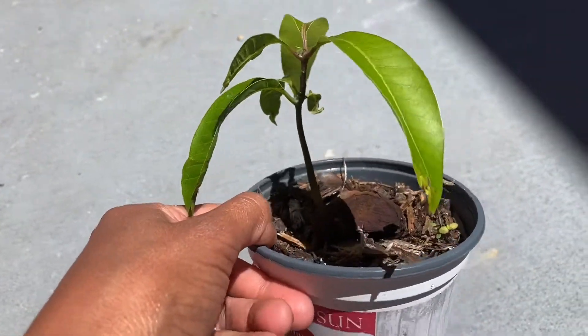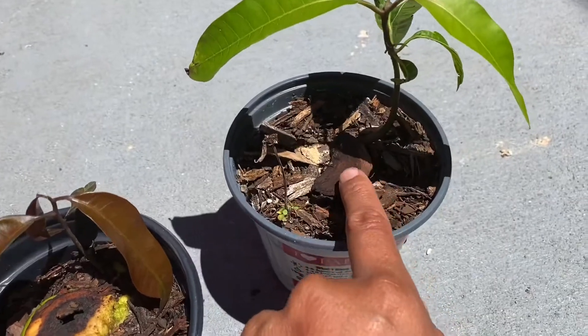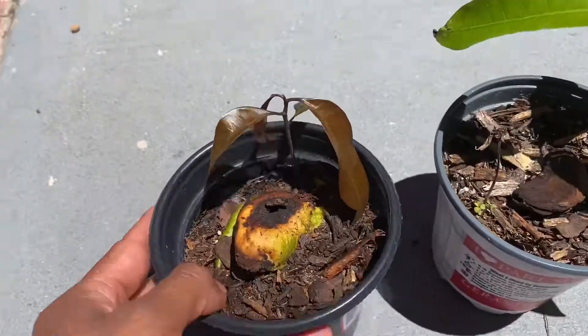This one is older — an older plant that I, this is my first try. You can see that pit is small. So this is months later. This is a few weeks.